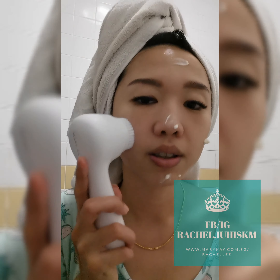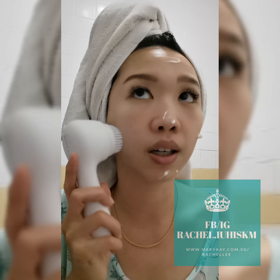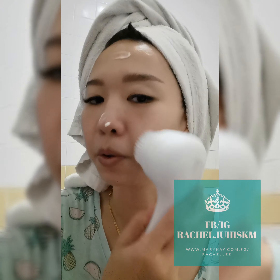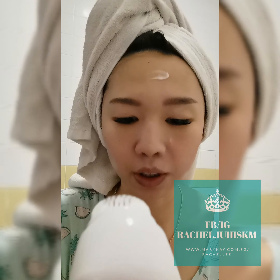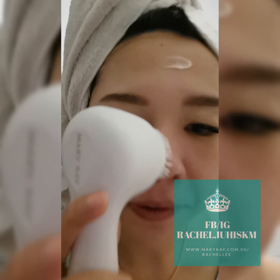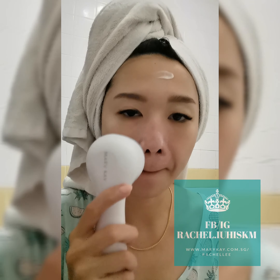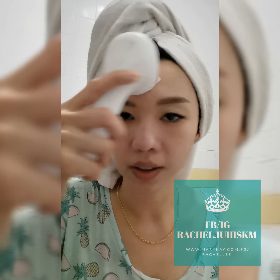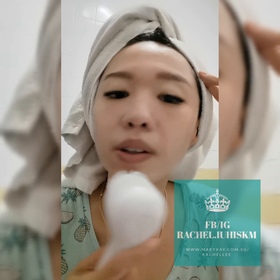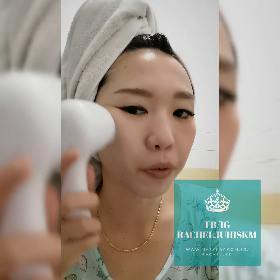So I'm going to use the brush now. This is the slow speed - that's the first one. I'm going to use the middle one. It feels really good! For the nose I'm going to try the fast speed - wow, you can hear the sound! It feels so soft and I think it definitely cleanses better. I can feel the brush turning so fast.